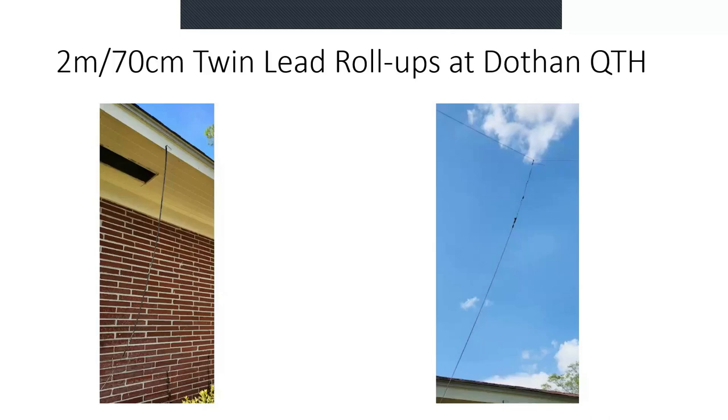I have multiple Slim Jims for different purposes. Here at my QTH in Dothan, one is just hanging from the eave, the lead goes in a window, and nobody's ever going to notice that antenna. That's all I need to get into the repeater. I actually have it hooked to a digipeater right now. On the right, I have a cord strung between two pine trees with a Slim Jim pulled up there — the coax runs down. That one is the 450-ohm N9TAX Slim Jim, and I'm using it for EchoLink.